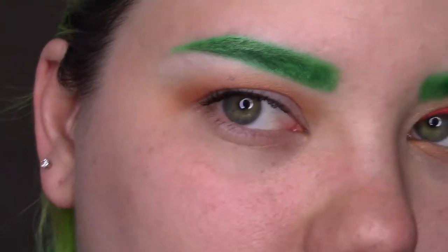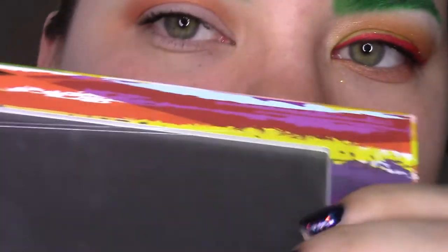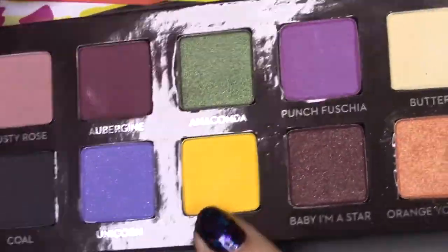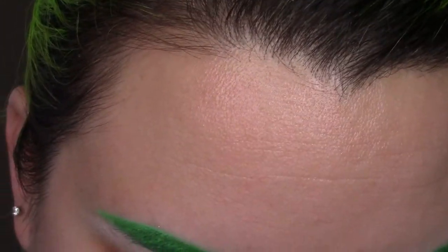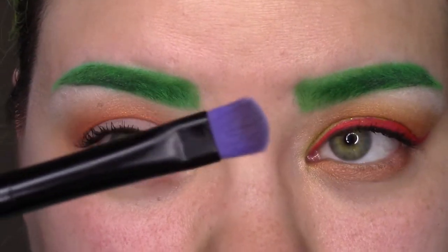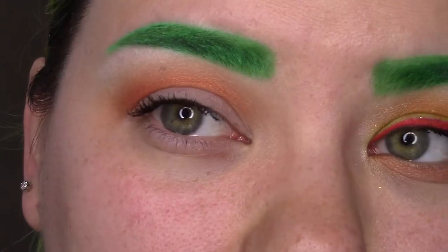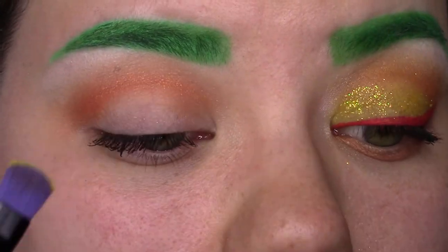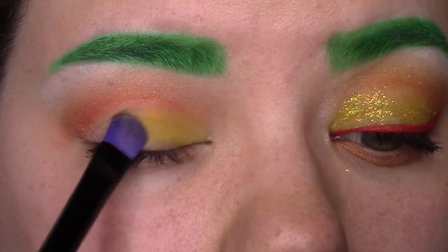The next step is to put the star of the show in place. This is pretty much the main reason I got this palette — it's Fresh, the yellow color. I'm taking that on the Electric Palette brush, which is amazing for pretty much everything. I love it and I use it for a lot of stuff, especially if I'm doing a cut crease — or maybe kind of a soft cut crease. So I'm just taking that and putting that all over the lid.